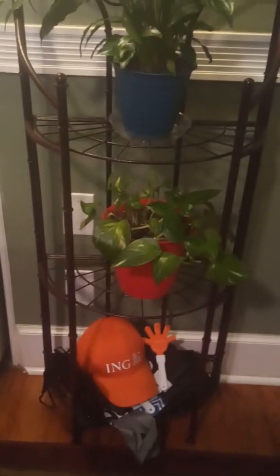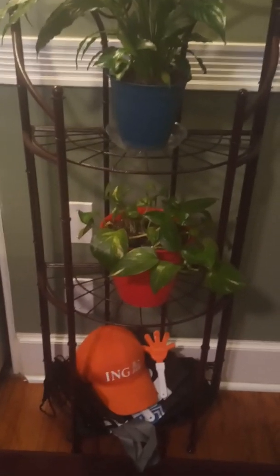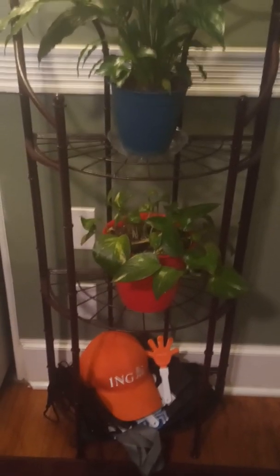I got another snake plant right here. I also have a peace lily.